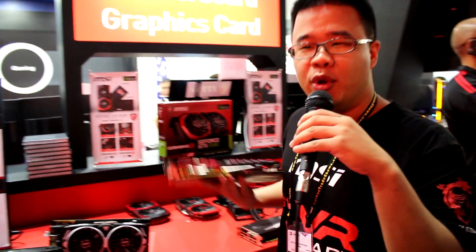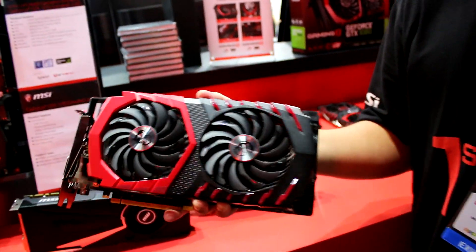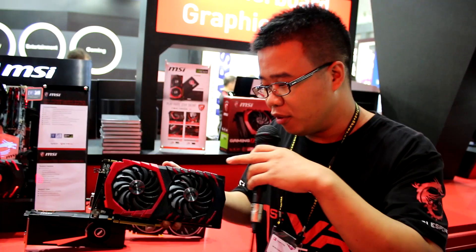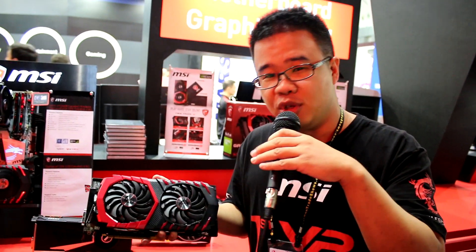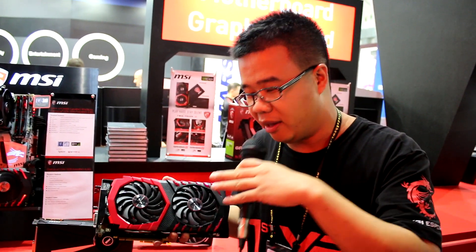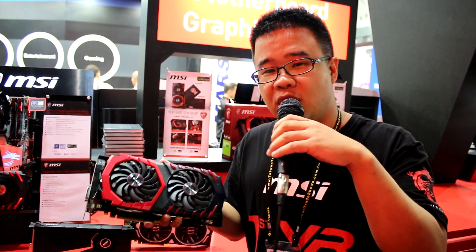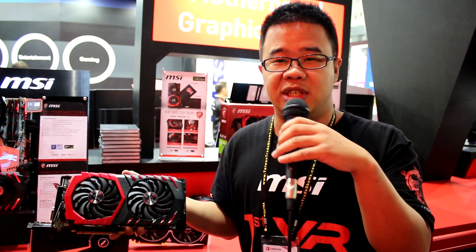And then the real deal — the Gaming model. Gaming is definitely our focus, and I would say for the entire market. The shell, even though it is plastic, uses metallic finishing to give it a higher-quality feel. On the inside we also added carbon fiber elements to make it look nice and match our motherboard design — lots of carbon, carbon, carbon design.